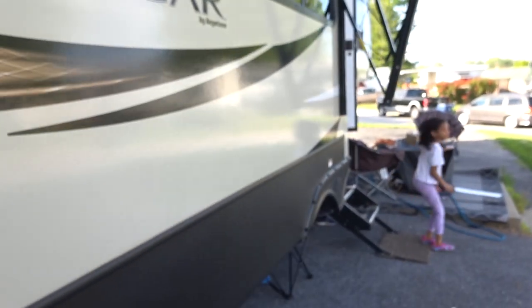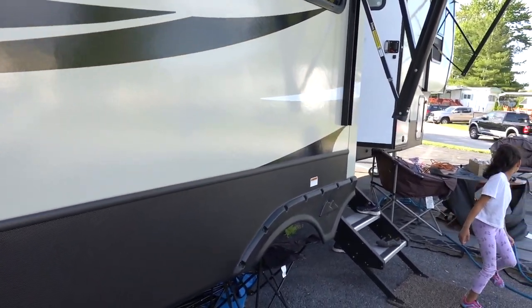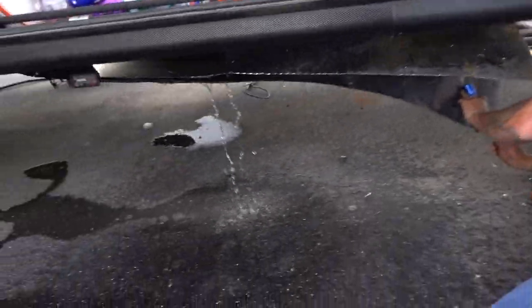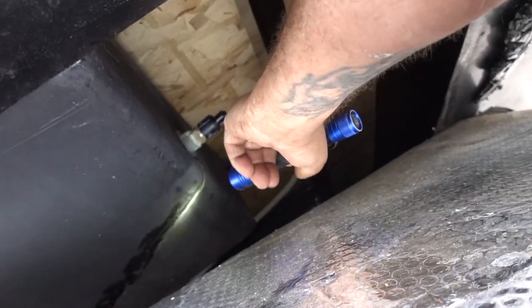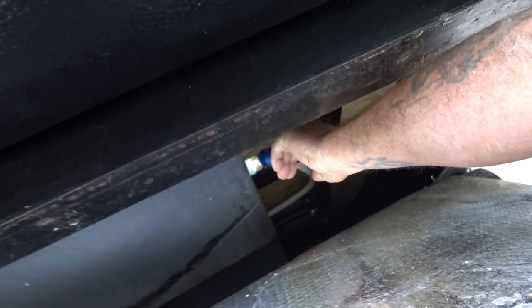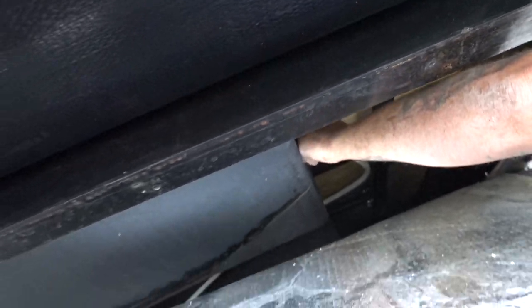Alright, so Mark should be here — my friend — and he's going to help us figure out what we need to do to get this leak fixed. Alright guys, I think we found out where it's leaking. It's leaking right up here. Right there — that's the tank right there. Is that the black tank? Yep. You can see the water right there.